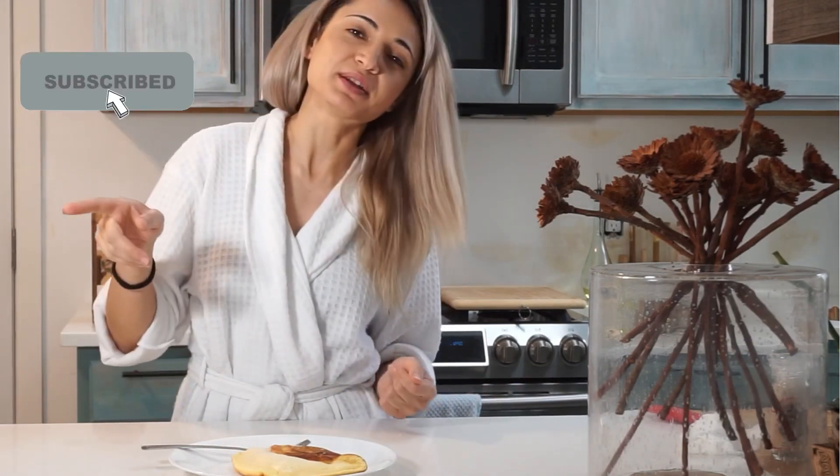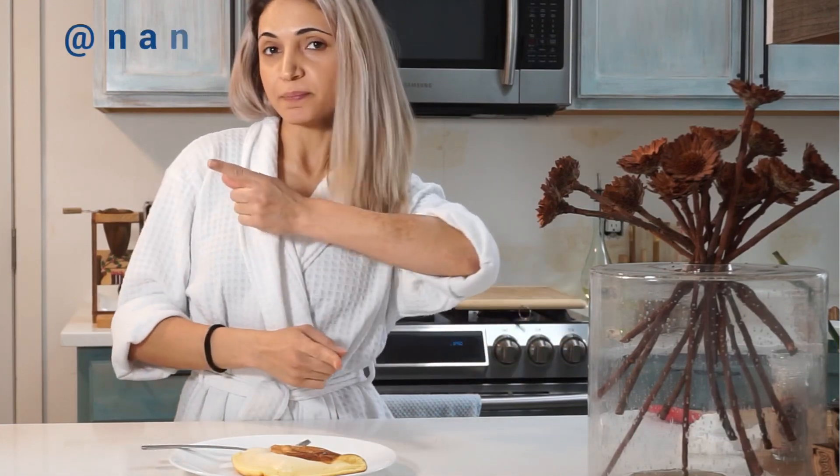If you're new to the channel, subscribe and hit the bell button to be notified. I have more videos coming — find me on Instagram. I'm in a silly mood today.